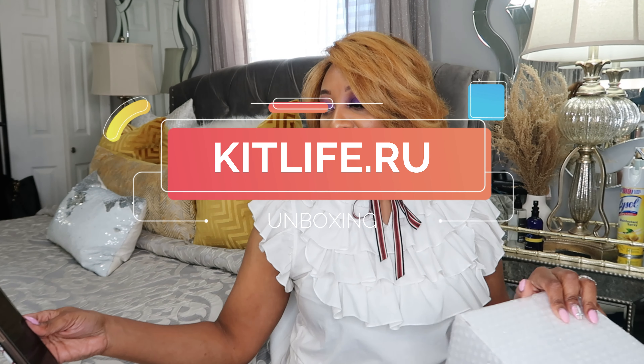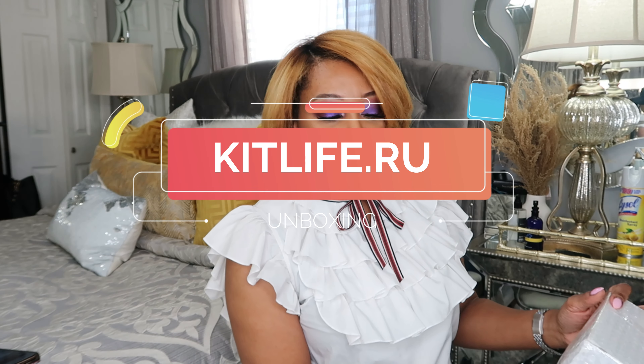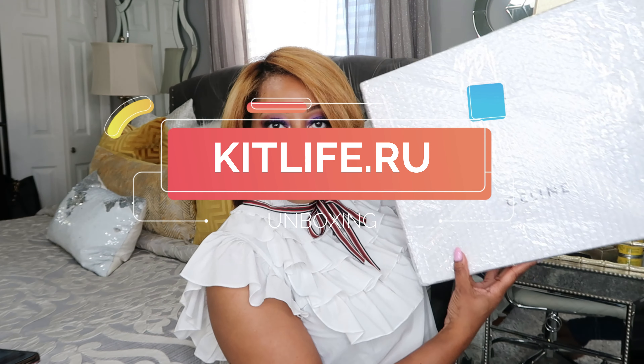I just received something in the mail from Kit Life — kitlife.ru. Kit Life bags. They were so kind enough to reach out and send me a bag, you guys. Can y'all see through the bubble wrap? So I'm going to get my scissors. I haven't opened it yet — this will be the official unboxing. We're just going to open it up together.